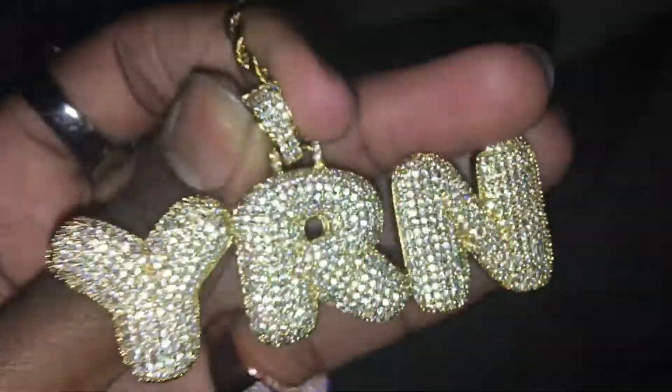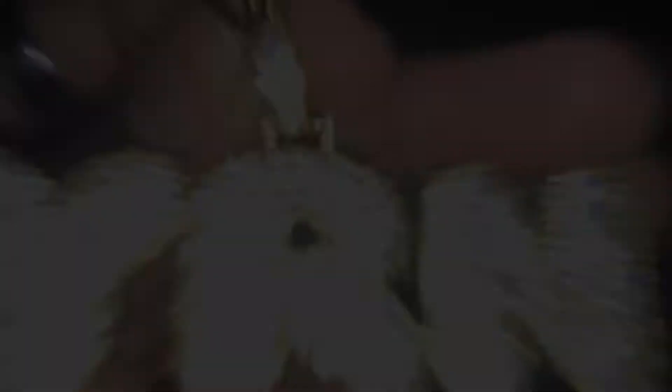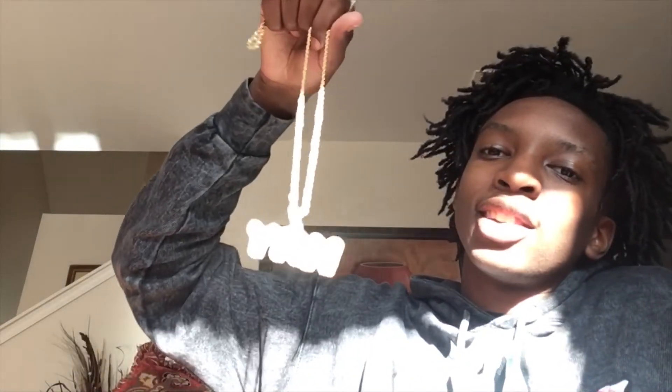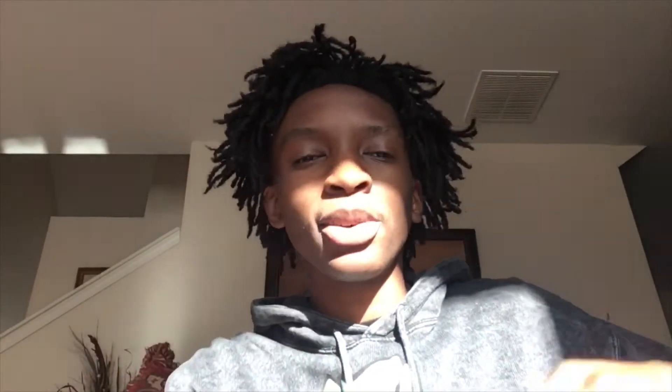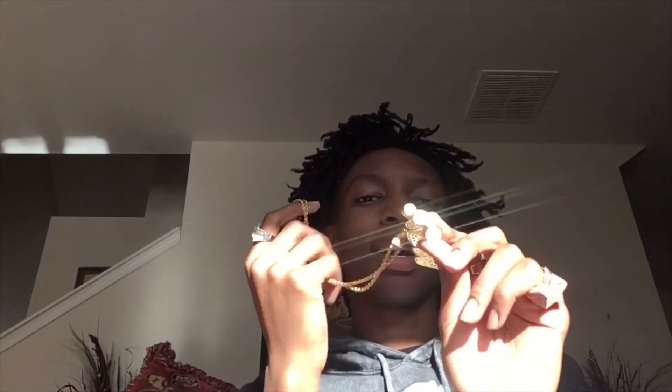Super nice, not gonna lie — good job VVS Republic, thank you so much. I hope to do business with you in the future. Hope this brings you business. I hope y'all like his stuff. Y'all know we don't close doing the flash test. Let's go back to the table and close out this video. All right, so we're back. Thank y'all for watching, I hope y'all like this video. Shoutout to my boy over at VVS Republic for sending me this super dope YRN chain — y'all should go check him out. I'll leave his Instagram in the description down below.